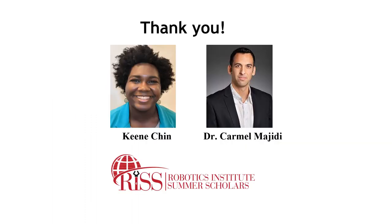I would like to give a big thank you to my mentors Keen Chin and Dr. Carmel Majidi, and to the Robotics Institute Summer Scholars Program. Thank you very much.